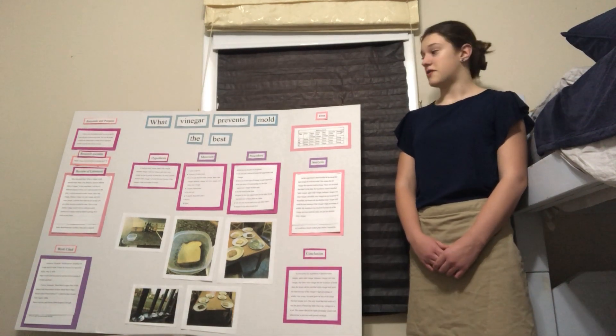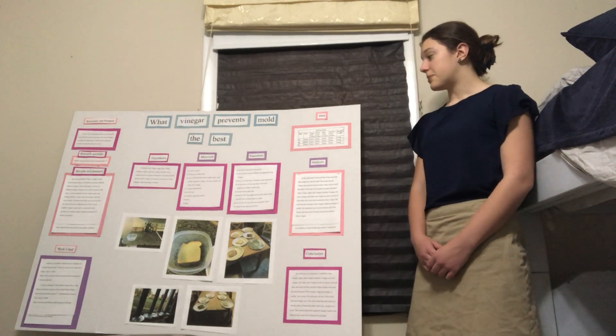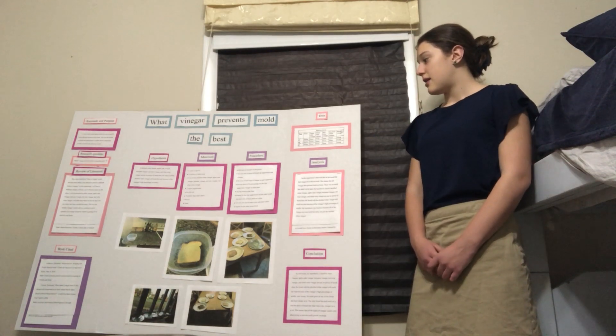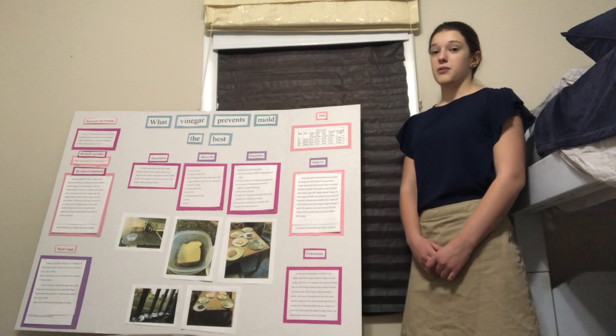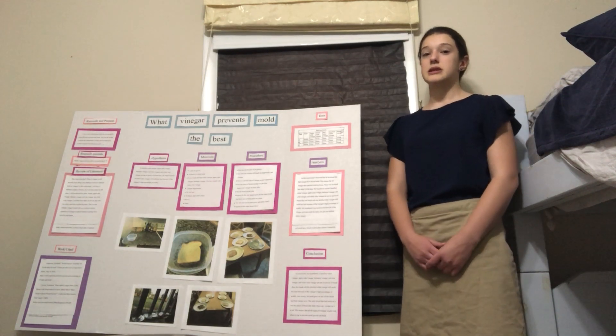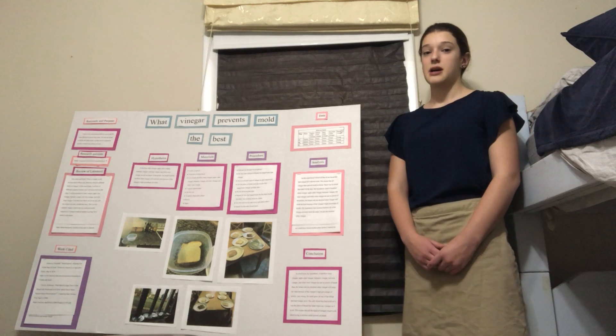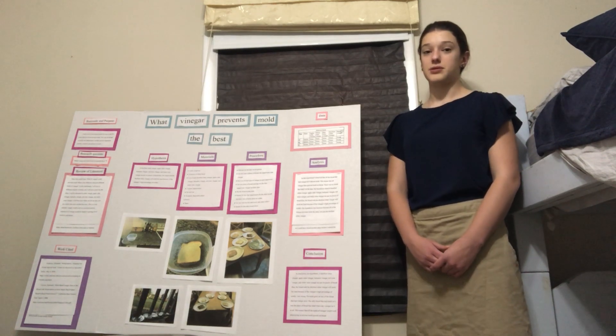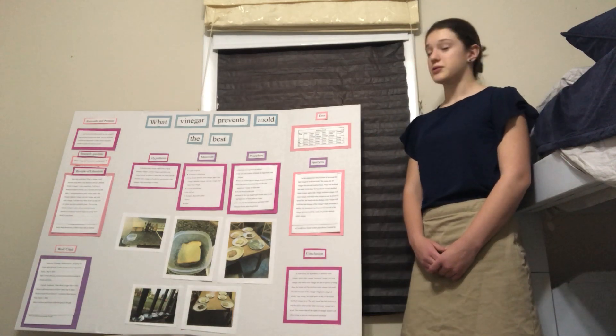After ten days, I observed and concluded that all the plain breads were moldy, and the rest of them were not moldy. This denies my hypothesis because I said that distilled white vinegar would prevent mold the best, but all of them prevented mold.